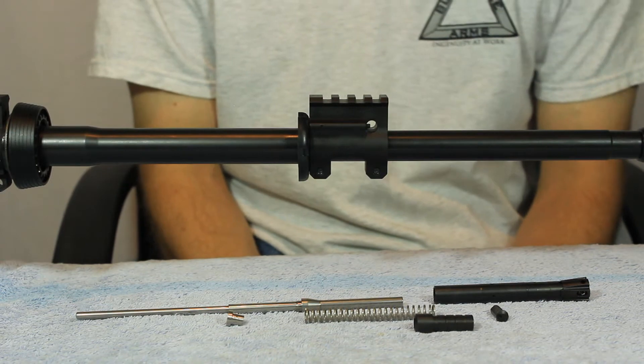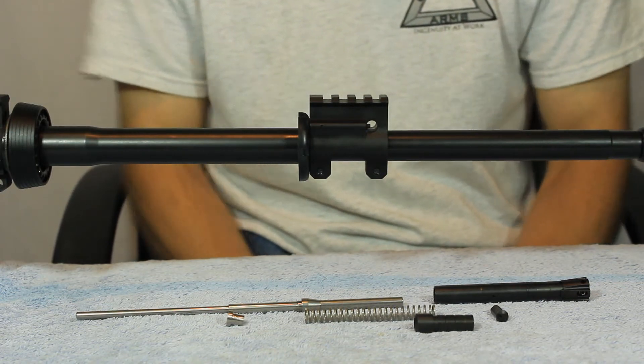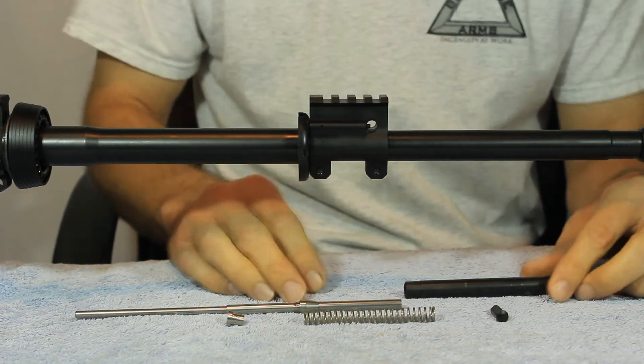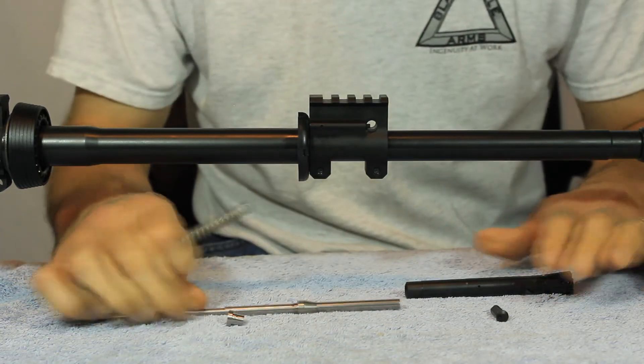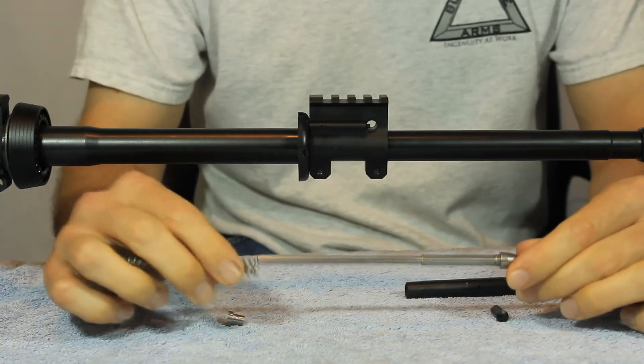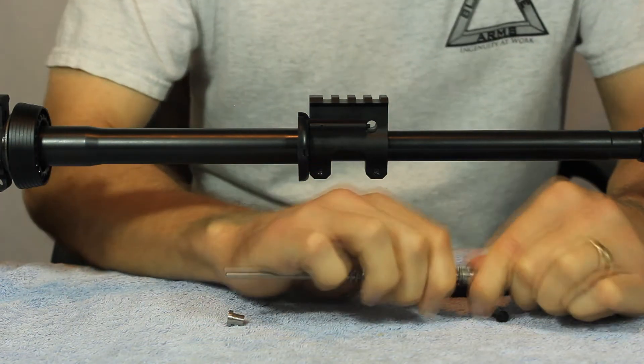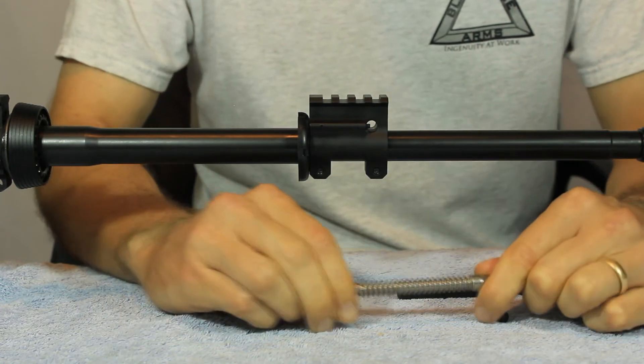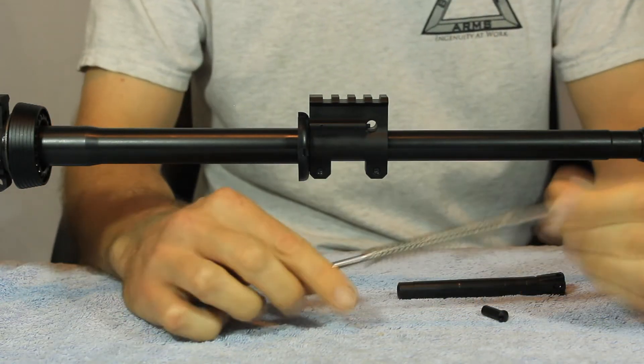Now we're going to go ahead and put this piston assembly together. Take our regulator, run our piston in, take our return spring, slide it on the op rod. You'll notice it locks into place. Take our spring guide and piston stop — it locks into place.